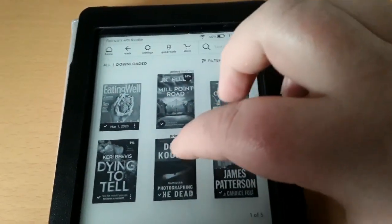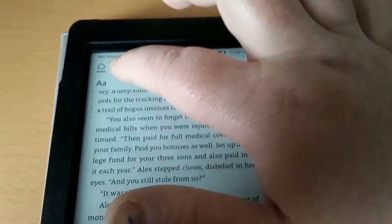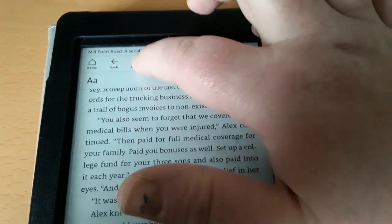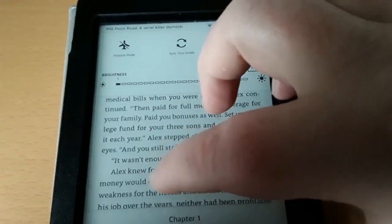Let's go to a book. Just gently hit the top, go to settings, just by tapping on it. And you can see that the brightness for this is actually the lowest that you can go.